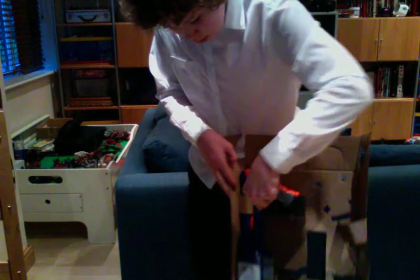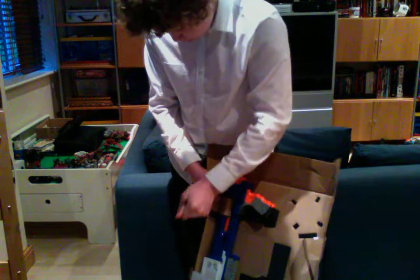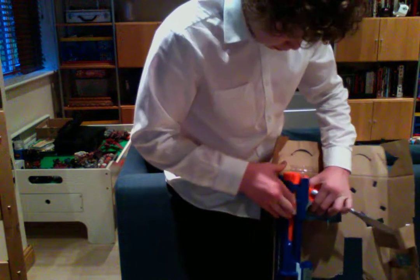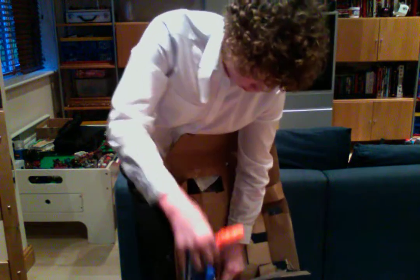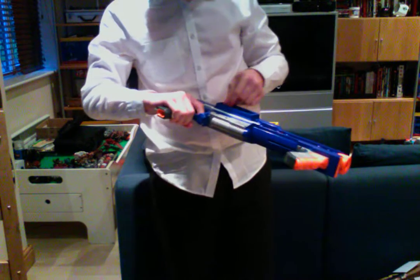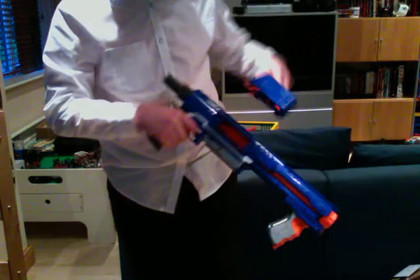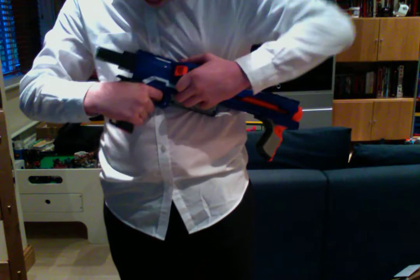I'll just take my saw blade here and there's the sticker which goes over the magwell. I think this is how you install the magwell — yes it is. I think it goes this way — yes it does. There you go.